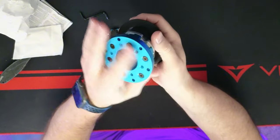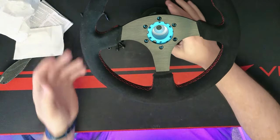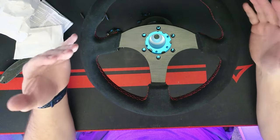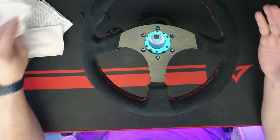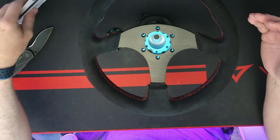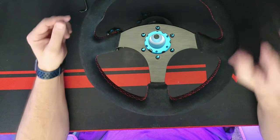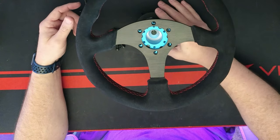The downside is when you put a rim on here — like this old AccuForce rim — great for drifting and rallying, but you have no button boxes. If you're using this on a PC, not too big of a deal because you can assign buttons via your own custom button box, but you virtually have no buttons to use on the wheel itself. This is what most regular QRs have — you're assuming you have a button box to assign buttons with, as there are no buttons on the actual Logitech wheel.